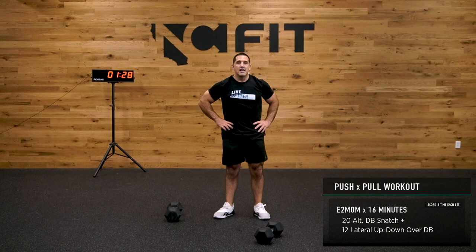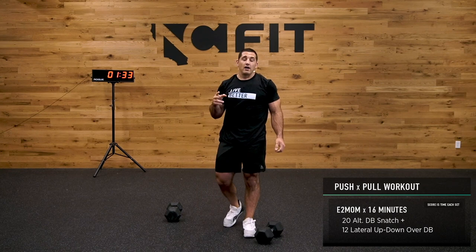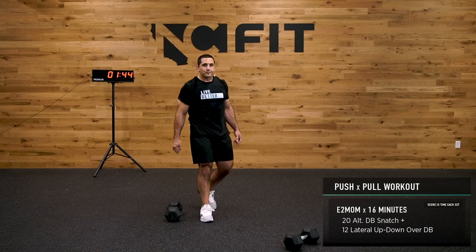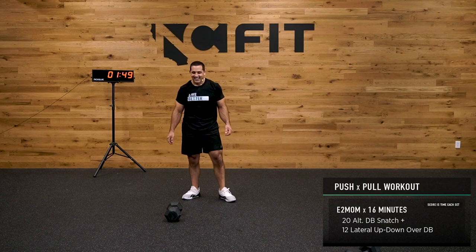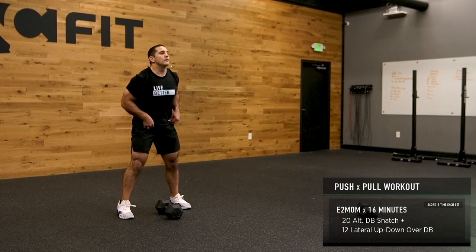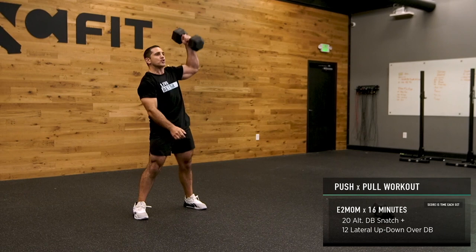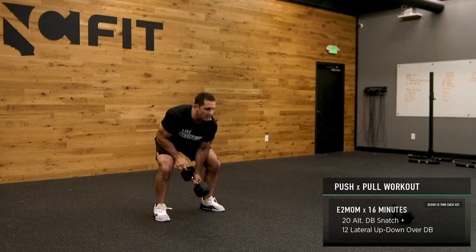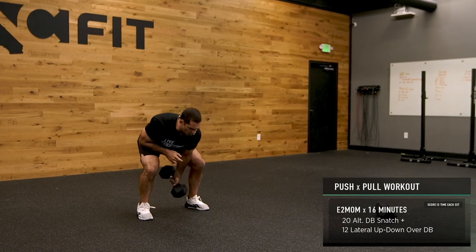30-second break — 20 dumbbell snatches, 12 lateral up-downs. 20 seconds. It's tough to count reps while working out and talking. 10 seconds. Next round starts — smooth is fast, guys. Be nice and easy in your approach.